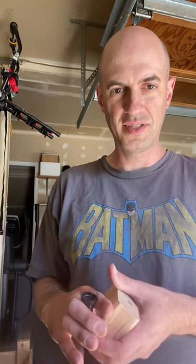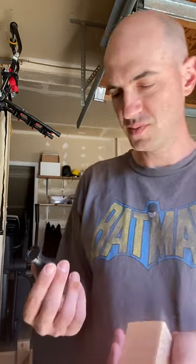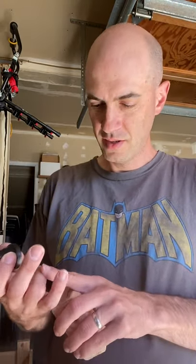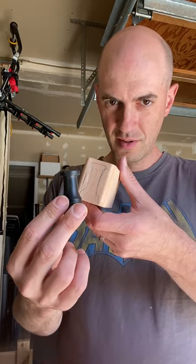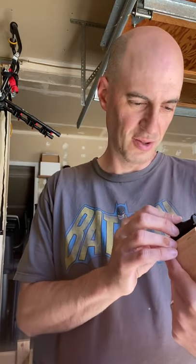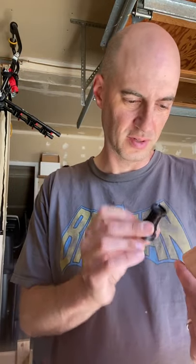Hi everyone, this is Rob from LifehackinDIY.com. In this project, I'm going to take this wood piece and make a rook out of it. I'll use a jigsaw — we'll see how close I can get to how the actual rook looks.